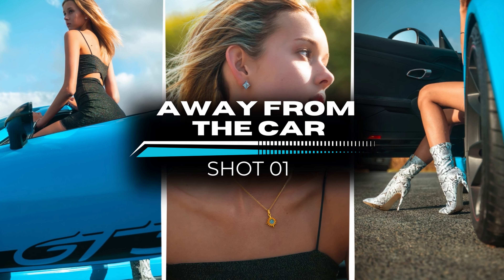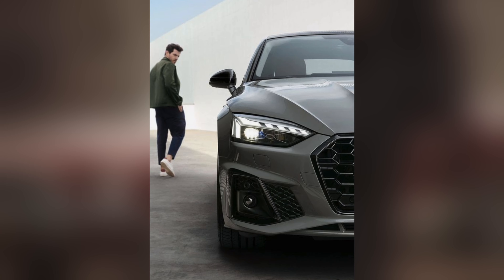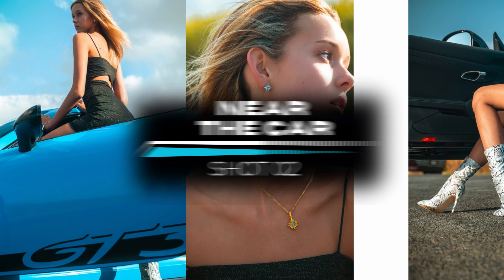Number one is away from the car — obviously whenever you're just away from the car, more than 10 to 20 feet away. Number two, you guessed it, is near the car.